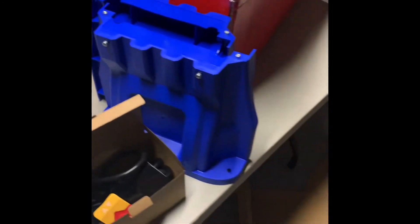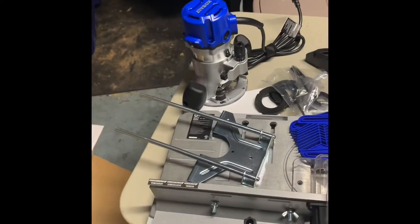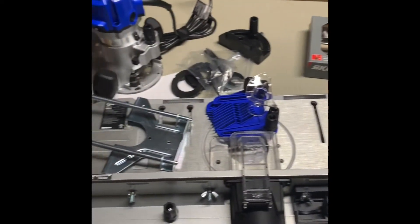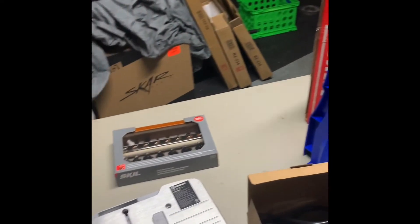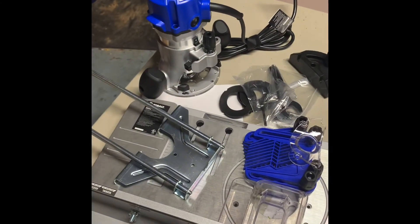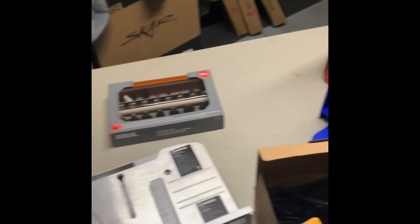I don't want this video to be too long so I'm going to cut it in half. When I come back and do the next video, I'm going to show you the router table fully assembled, and then I'm going to unbox the table saw. Don't forget to like, subscribe, and tell your friends about it. This Cadillac is going to be right real soon, and I'm going to keep doing all my DIY stuff and let you all see that it's actually easy to do.